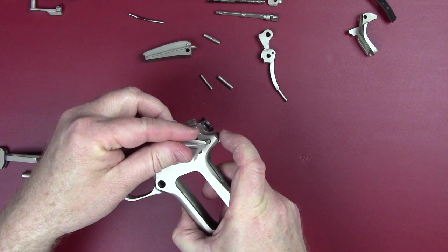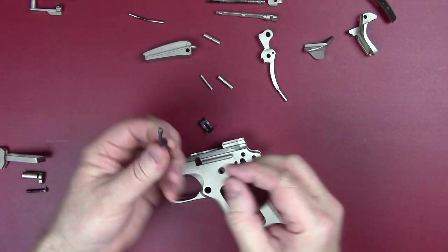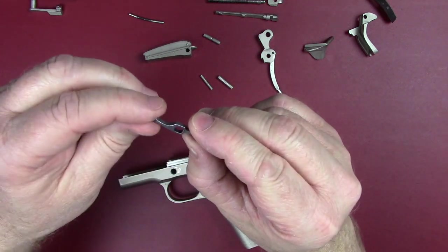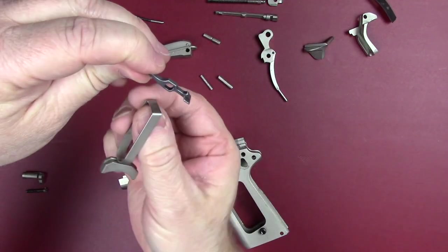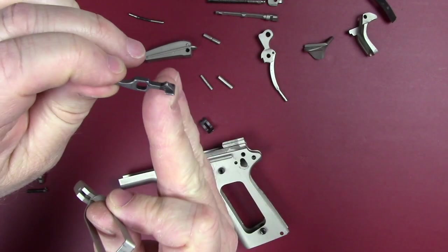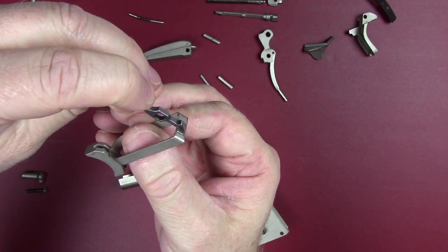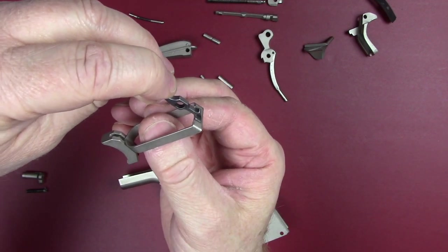The third hole is where your safety goes in, which holds the beavertail. Finally, the last pieces — these can get a little confusing when they fall out and people get a little scared. This is your disconnect — this little paddle on the bottom rides on the back of your hammer. You can see that wear point; make sure there are no burrs. Don't remove metal, but it's okay to take burrs down — I use about 2500 grit sandpaper.